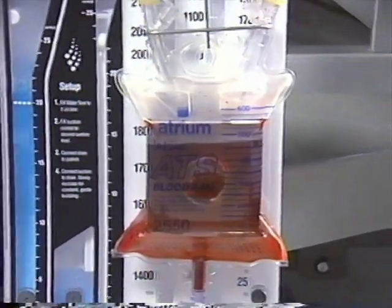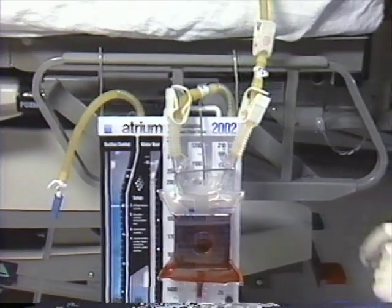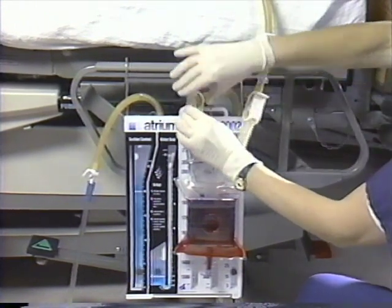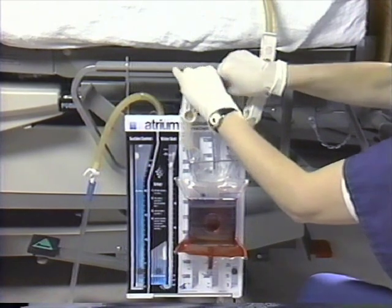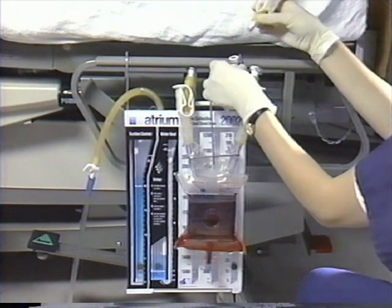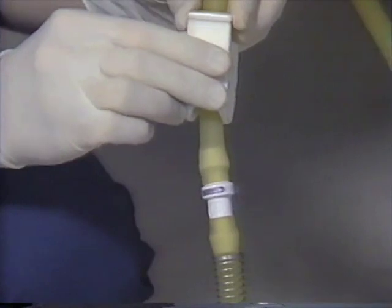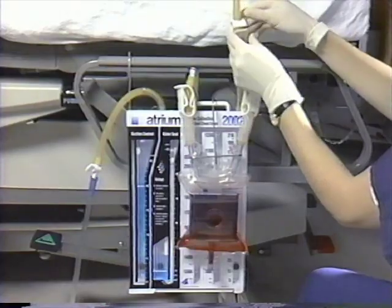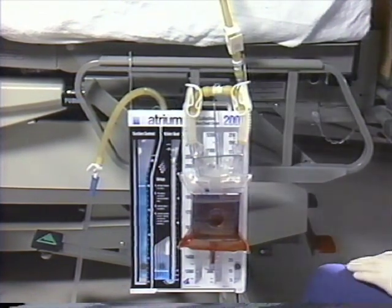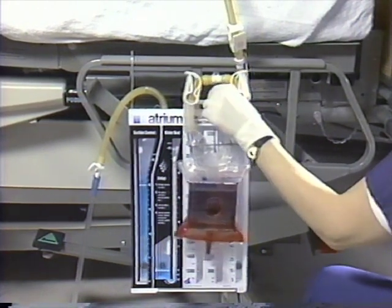To remove or replace the in-line ATS bag, securely close the patient tube clamp and both ATS bag clamps. After securing all clamps closed, disconnect the chest drain ATS bag connector. Next, disconnect the patient tube from the ATS bag and insert the patient tube connector into the chest drain connector. Once the patient is reconnected to the drain, immediately open the patient clamp to re-establish drainage, followed by reconnecting the ATS bag connectors to each other. The 2550 in-line ATS bag is now ready to be handled for re-infusion setup.